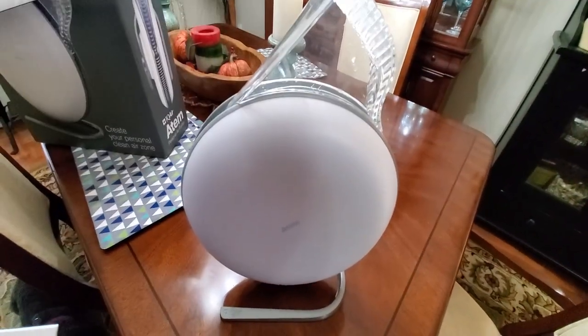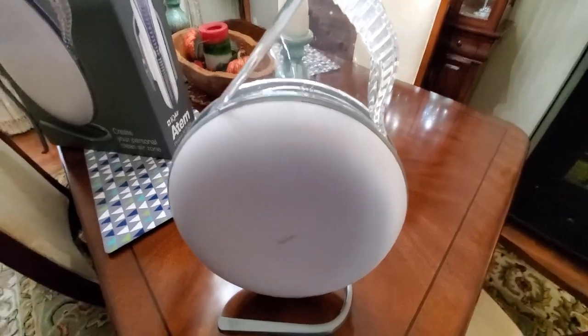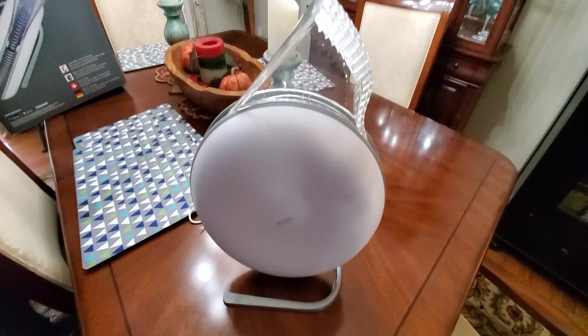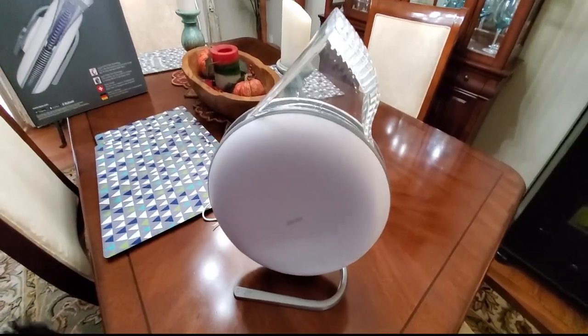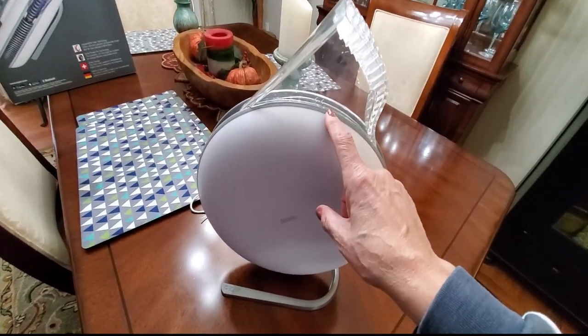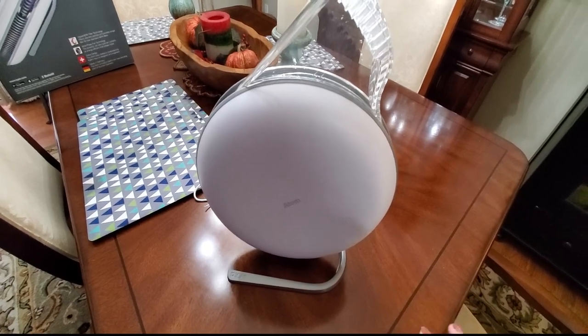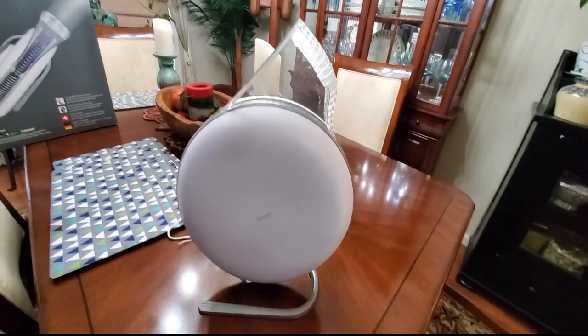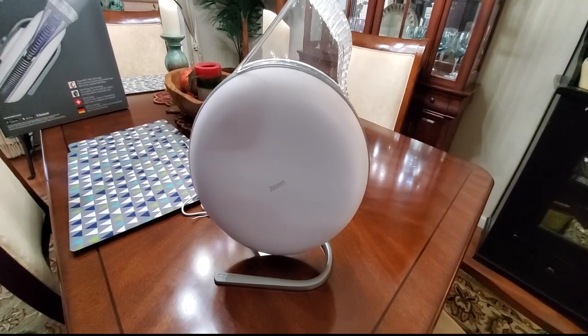I also want to mention that the HEPA filter generally lasts about a year. Depending on your use, you will get a double red indicator light when you need to change the HEPA filter. So depending on your use, it should typically last about a year.